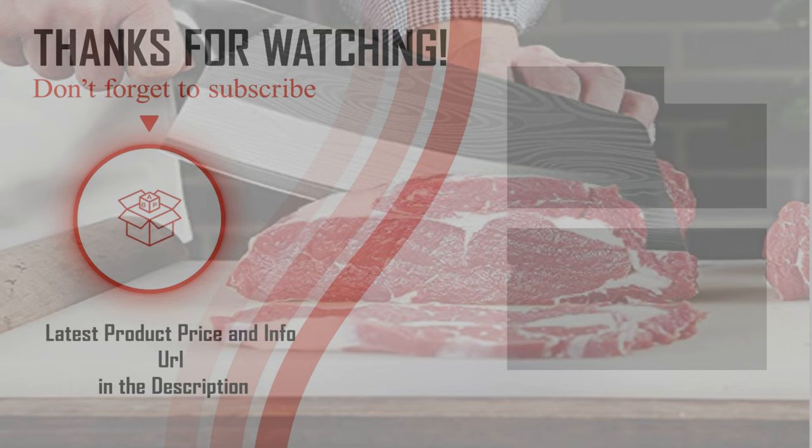Hopefully you can choose your best Chinese chef knife from our list. For more information about the best Chinese chef knife, check the link below in the description. Please don't forget to subscribe to our channel BPA.